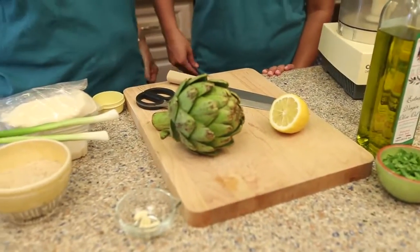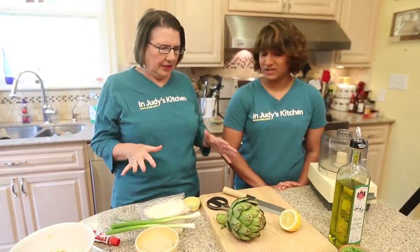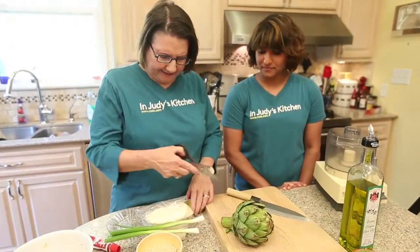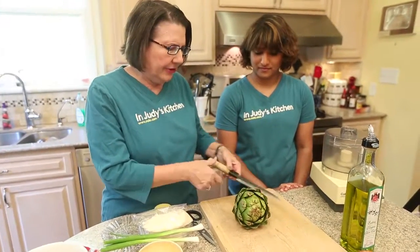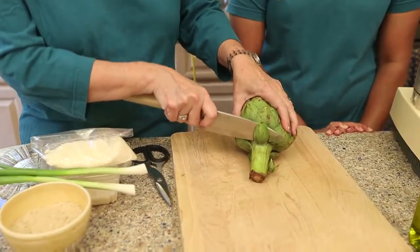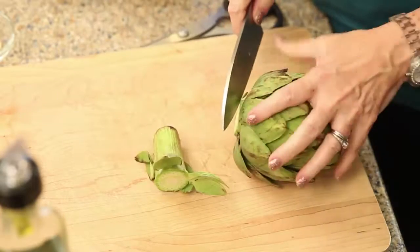I've never even made — I've never known how to prepare a whole raw artichoke, so yeah, this is going to be an important step. You're gonna love this, and it's so easy. You just need a knife and a good pair of heavy-duty scissors to prep the artichoke, and then you can go a lot of different ways.